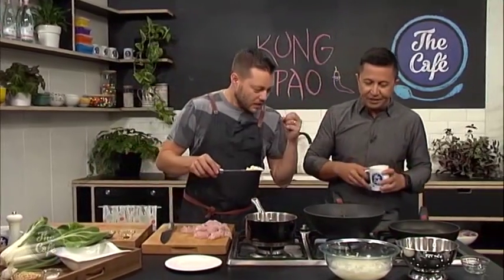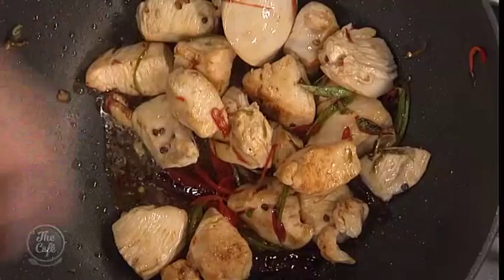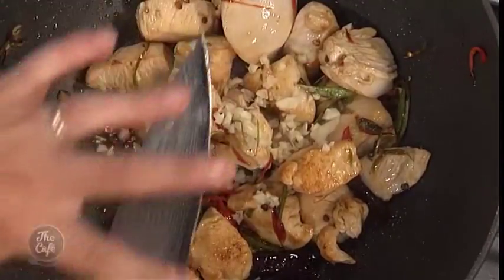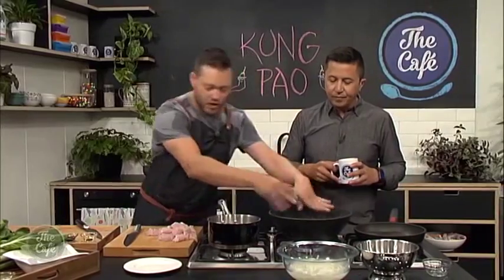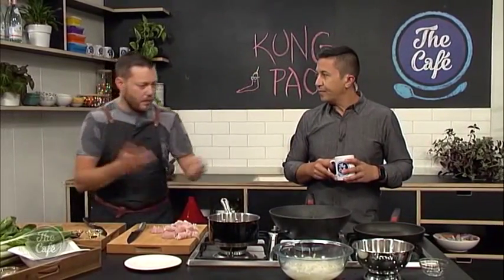So where are we up to? The chicken's browning nicely here — we've got some nice color on the chicken, it's still frying, we've got all that chili in there. Smells great! Now we're going to put some garlic in there and some sliced spring onions, just cook that down and then we can start adding some flavors and creating a little sauce around it.